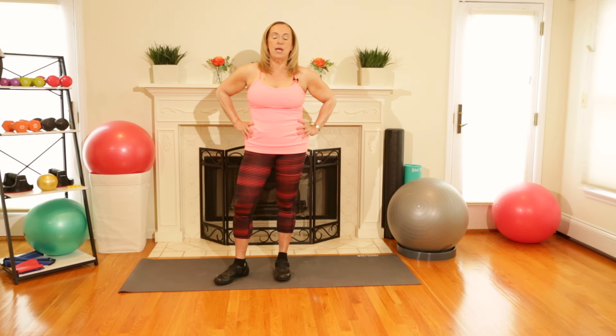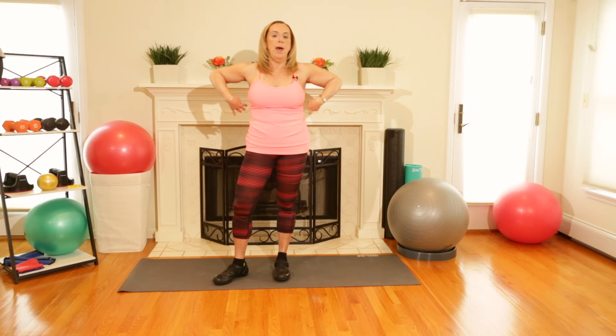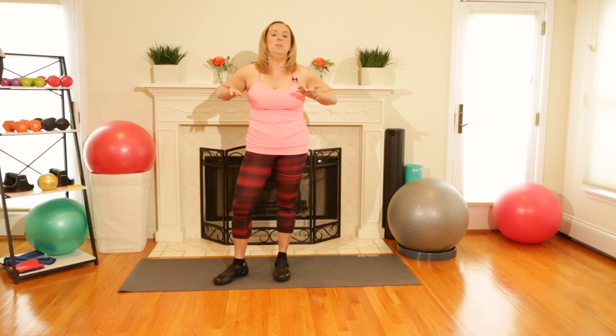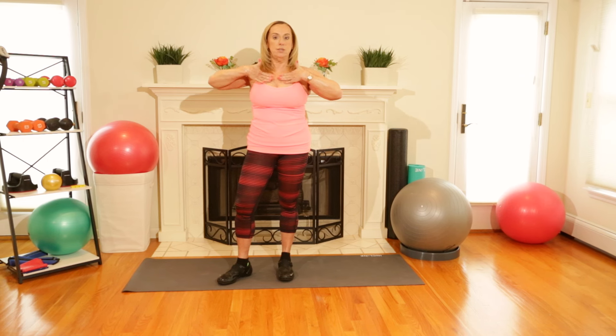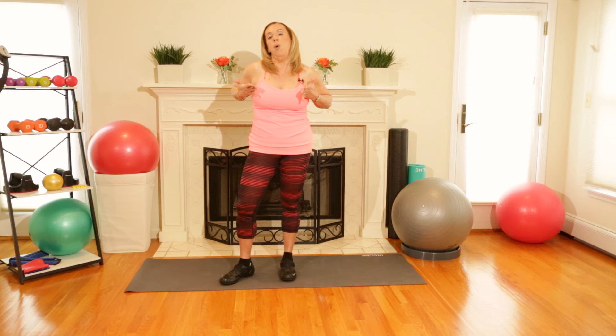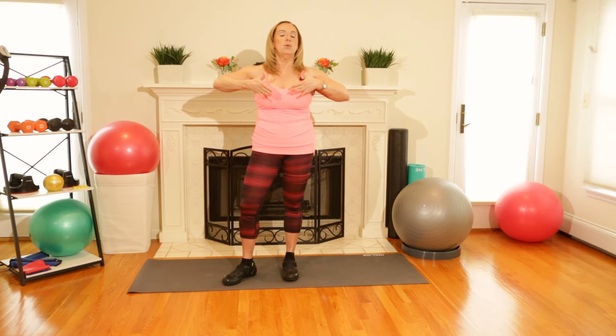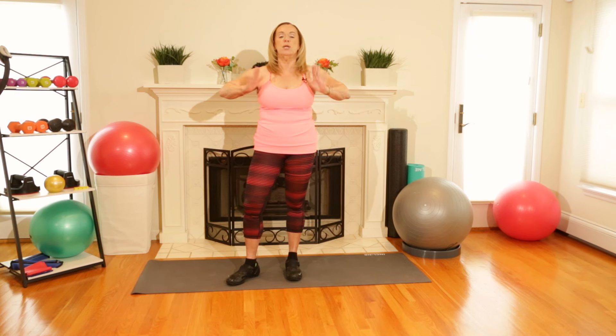Hi ladies, I'm Phyllis and you're watching followphyllis.com. Today we're going to do a workout for our chest and back. A lot of women ask me why you would want to work your chest — the truth is your chest, or your pectorals, are what help to support your bosom, which we all want nice and high. Working your back is important because you always want to work opposing muscles so that your body is in nice symmetry.